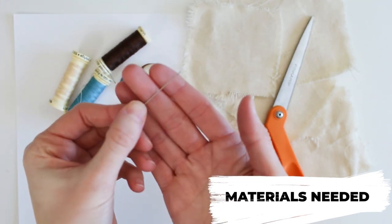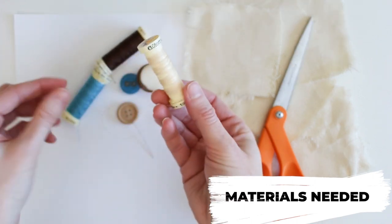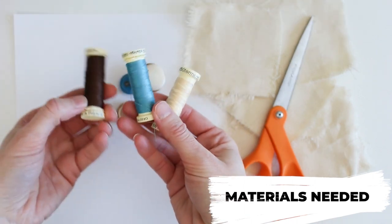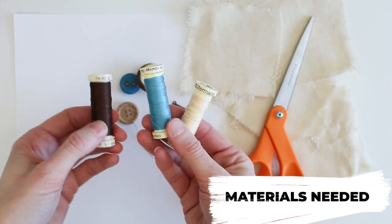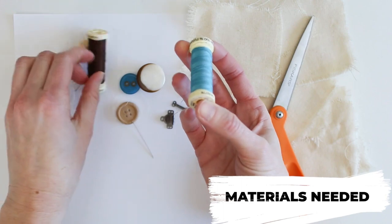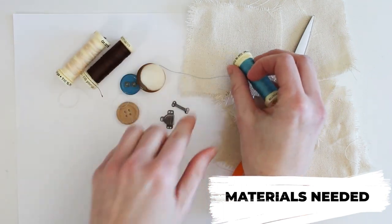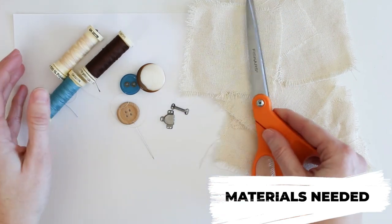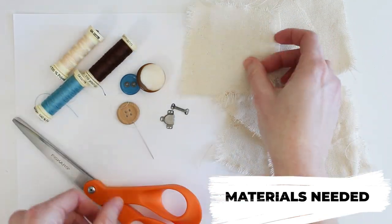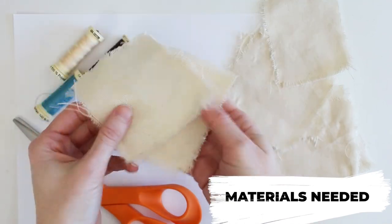You'll also need a sewing needle and thread. It's always best to use thread that matches your material or your button, but for this video I'm going to use a contrast color so you'll be able to see it on the fabric. You'll need a pair of scissors for cutting the thread, and some fabric scraps to sew the buttons to.